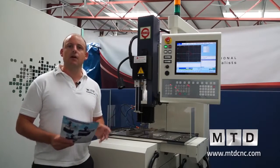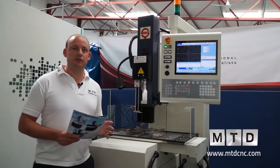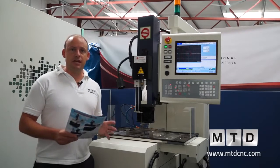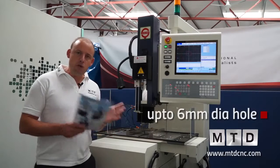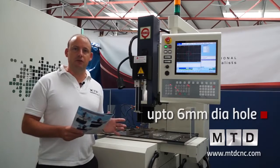It's not the cheapest, but it offers some distinct advantages and distinct benefits, some of which are actually patented to this particular brand. The first thing is that you can actually drill up to 6mm in diameter. Most machines would only cater for 3mm diameter, but this can go up to 6mm.